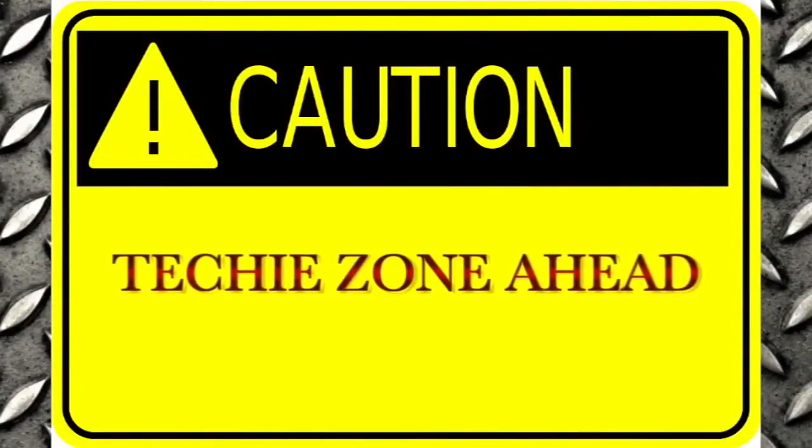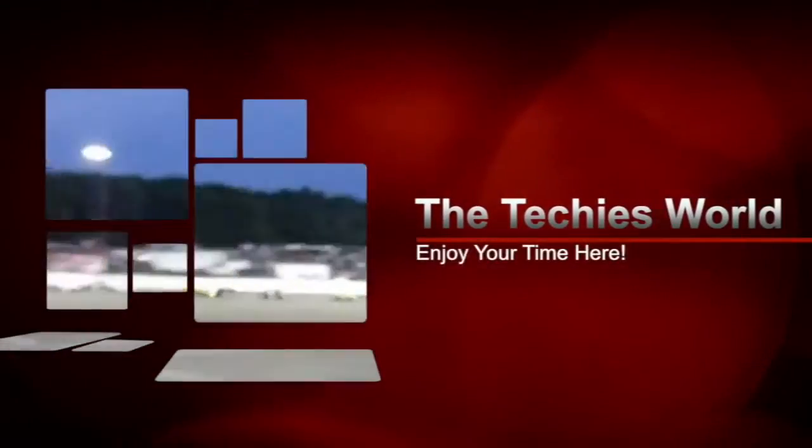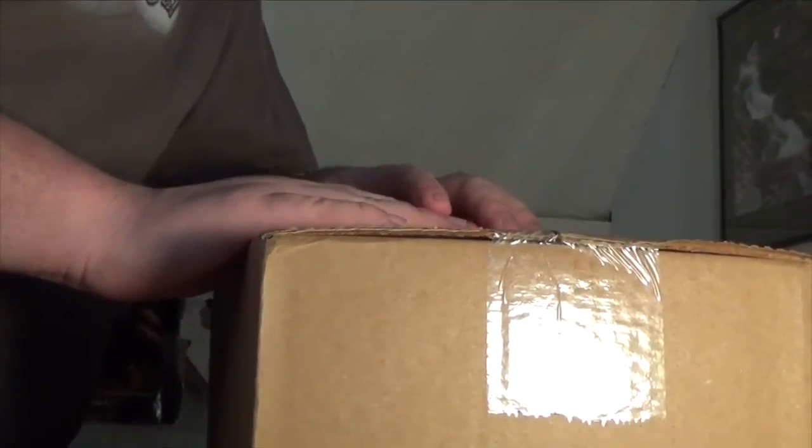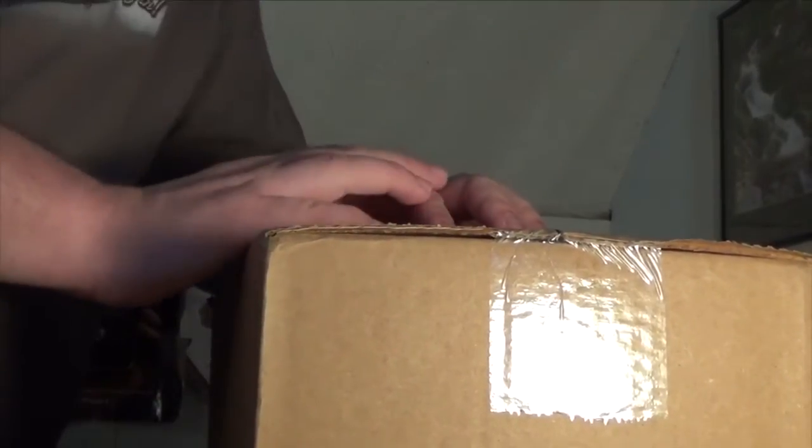Attention, this zone might be too techy for you. Enter at your own risk. Alright, so welcome back into the Mind of the Techies World. It's kind of like an unboxing frenzy, isn't it? This is going to be the third unboxing in a row here.